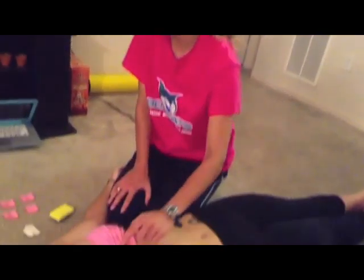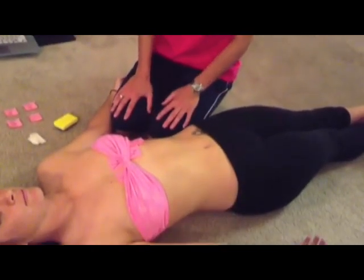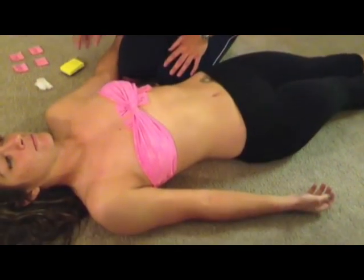For an exercise EKG, instead of having electrodes on the wrists and ankles, we move them onto the torso. However, just like the resting EKG, the 6 chest leads remain in the same spots. We begin with the limb leads, moving them onto the torso.